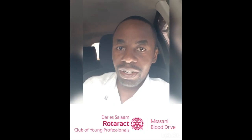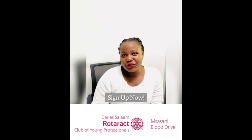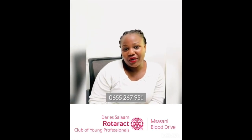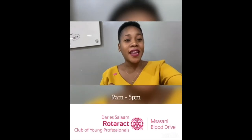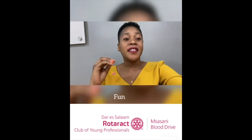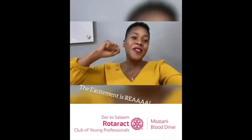If you're a woman, it should be four months since your last donation, and if you're a man, it should be three months. Now that you know, sign up for the Rotaract Club of Young Professionals Blood Drive by sending a text to 0655-56-7951 and we'll keep you notified. Let's meet on the 22nd of October from 9 a.m. to 5 p.m. at Sleepway, where we're going to have fun and take lots of pictures while donating. Tell a friend to tell a friend — let's meet on the big day.